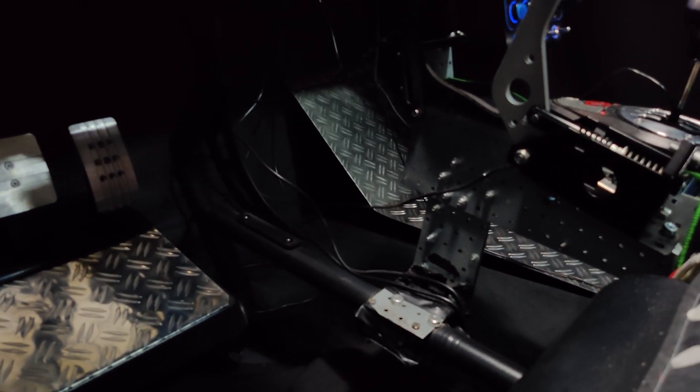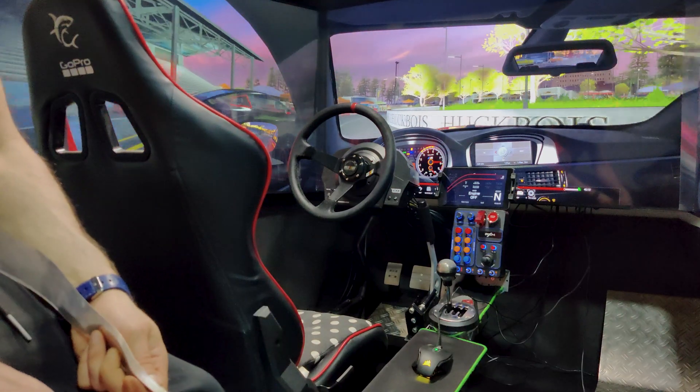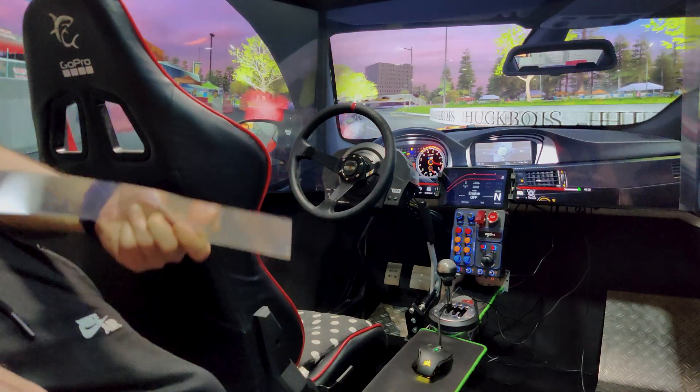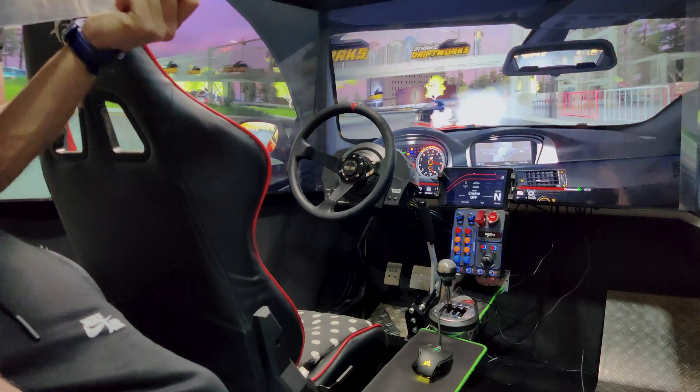It looks like this — not really clean, but it does the job. I also want to show you one more thing: this is how you can make a free bezel kit so you don't see the gap between the TVs.